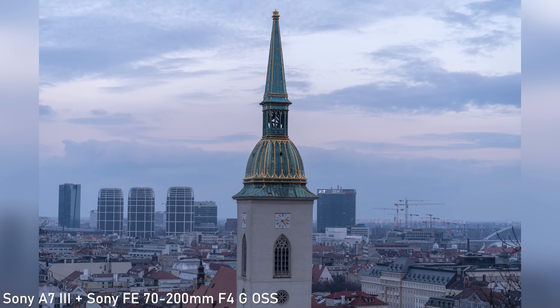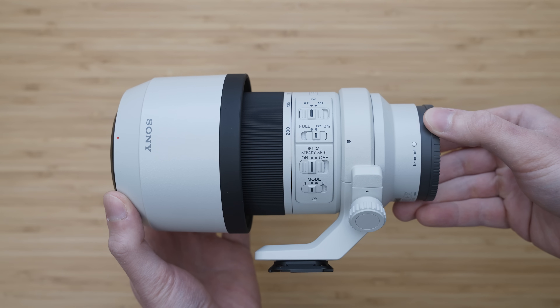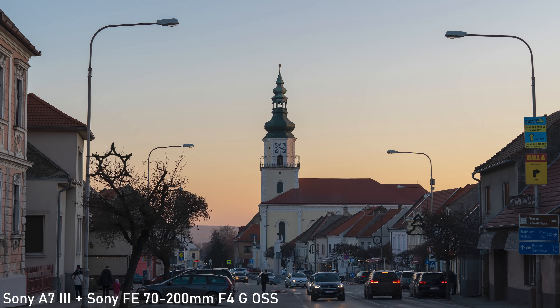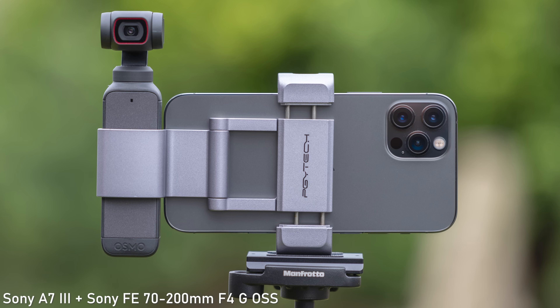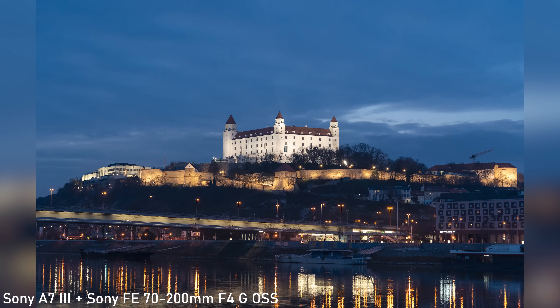That is of course achieved mainly by the F4 aperture — a compromise between light gathering and size. As I've mentioned, I use it mainly for travel photography, which is why I prefer weight saving over F2.8 aperture. You can still get a lot of background blur with F4 and the ISO performance on A7 cameras is great, so I don't really need F2.8 for my intended use.